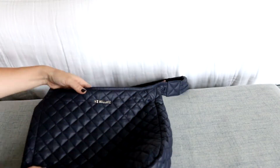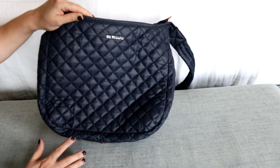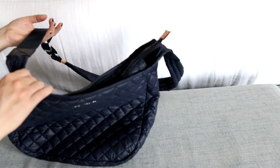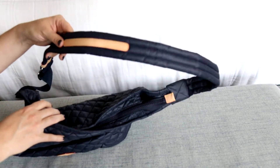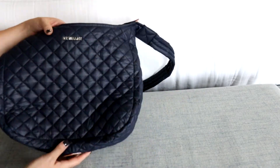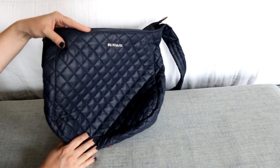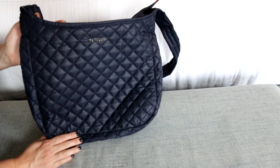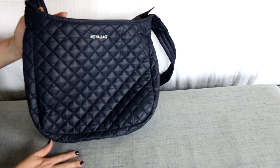If you have any questions about the Parker, please let me know down in the comments below. I'm considering grabbing the smaller version of the Parker - I've heard the strap on it is a little bit shorter and not as long as this one, so that makes me a little nervous. If you know anything about the small Parker, let me know in the comments below. Thank you guys so much for hanging out with me for this review today, and I will see you guys in my next one.